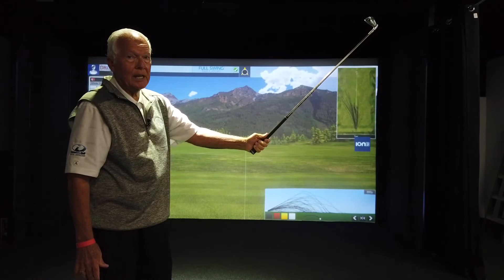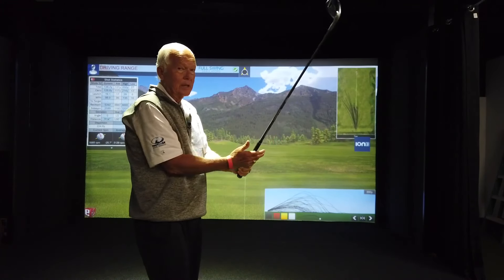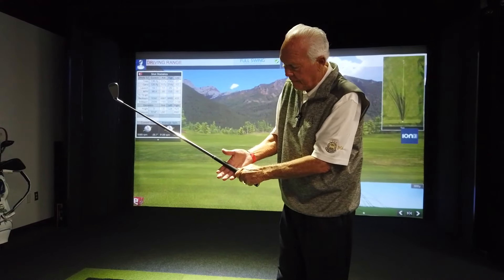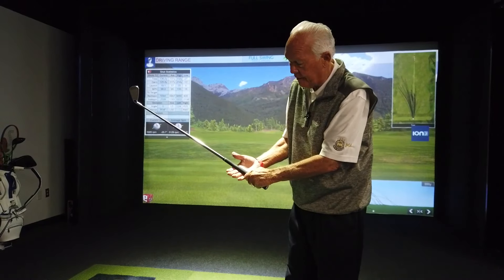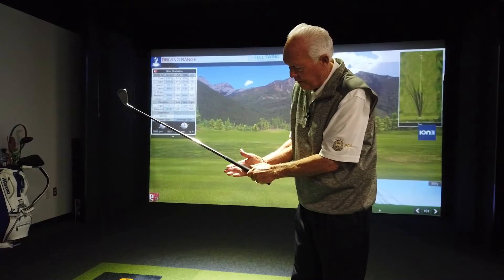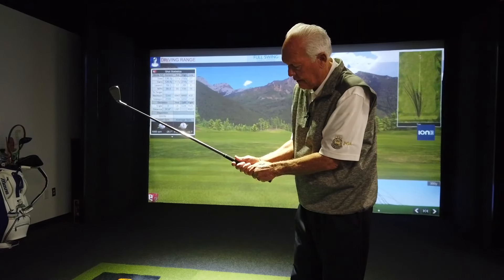Then what you do with your right hand is where the variance comes. For beginner golfers, I don't have any problem with a 10-finger grip, which means it's going to be the finger line of the hand at an angle — not square across at 90 degrees, but more at an angle, where the knuckle of the right hand fits right over the thumb of the left hand.